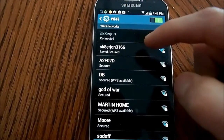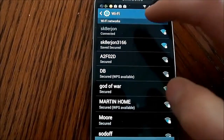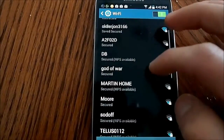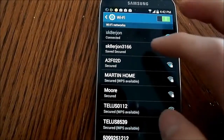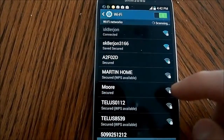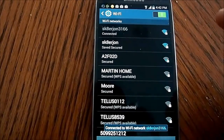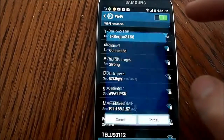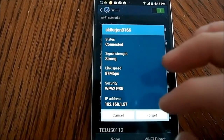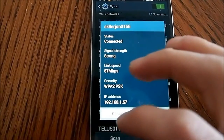This is the 2.4 GHz band on my phone — that's what it's getting. Let's cancel that. And this is the 5 GHz band; let it connect here. The 366 is the 5 GHz band, and that's what I get on my standard router.